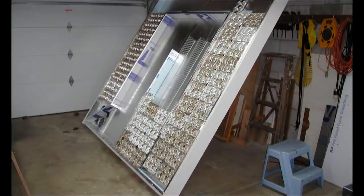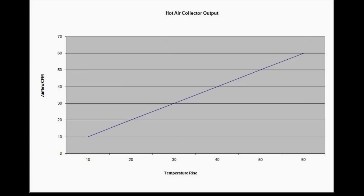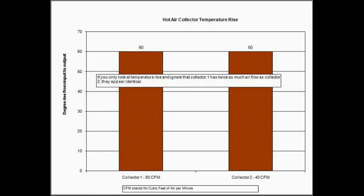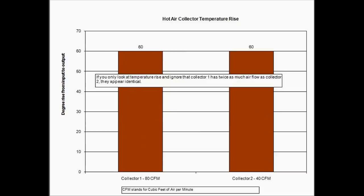Along with temperature rise, there is another equally important variable: the amount of air flowing through the collector, which we usually measure in cubic feet per minute. In basic terms, if my collector is as hot as yours, but you have twice the air flowing through your collector, yours is working twice as well and producing twice as much heat.